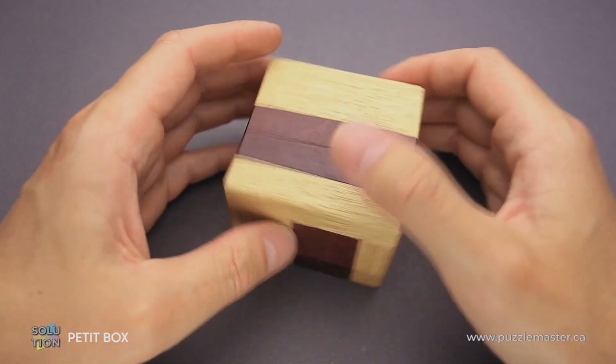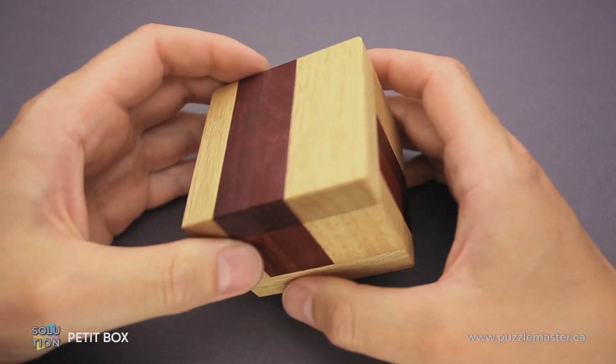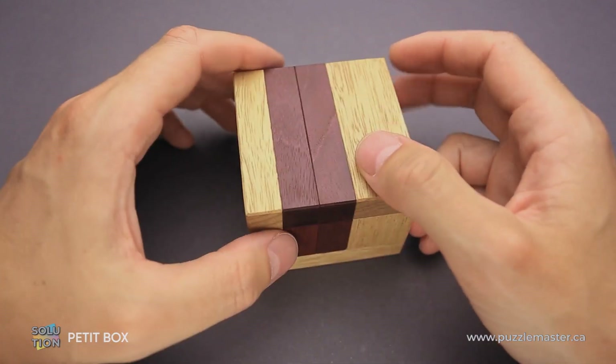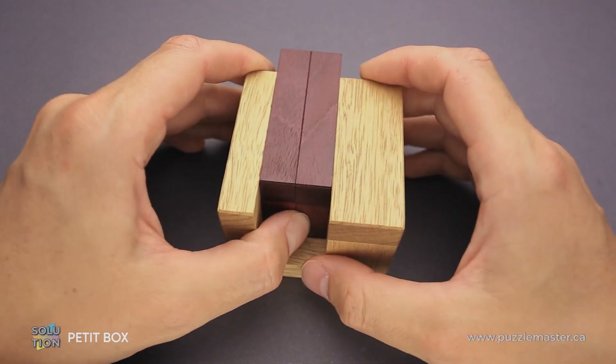If you like the Petit Box puzzle and you want to buy it, go to puzzlemaster.ca. And if you want to see the solution of this puzzle, keep watching the video. And now I will show you how to solve the puzzle.